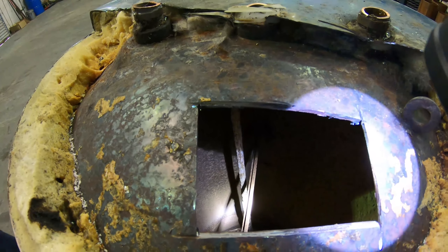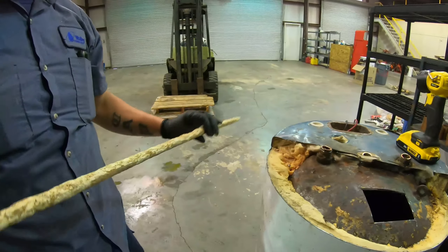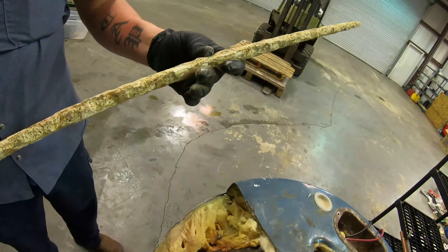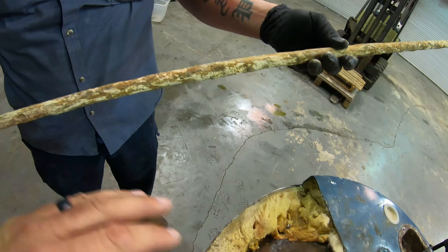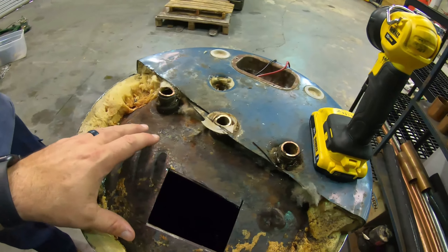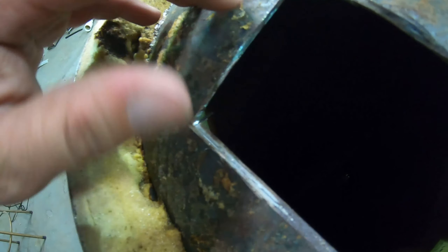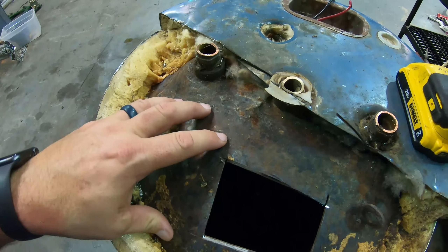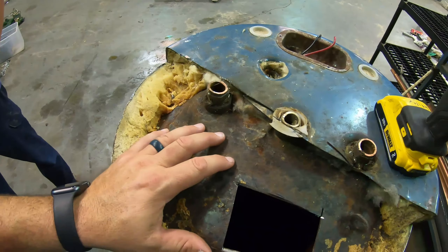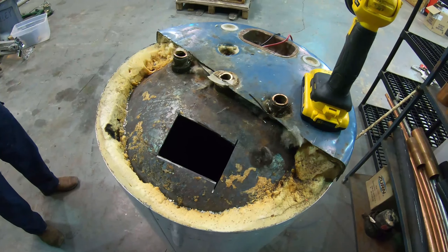By the time this anode rod is corroded, you take it out — which is every two to five years. I would take it out every two years just to be safe, because different types of water could be harder or more corrosive. Once this is totally corroded, it starts working on the inside liner of your water heater, and that's why you get water heater ruptures, which can be pretty catastrophic. There are a lot of components on both electric and gas water heaters that you can repair, but you can't do anything about the water heater liner once it starts leaking.